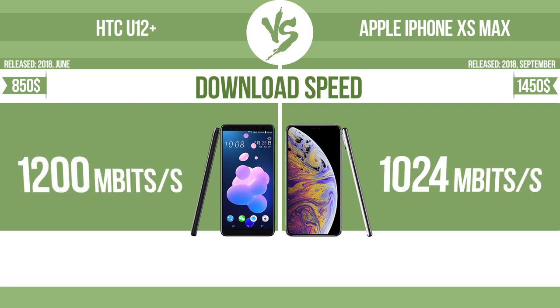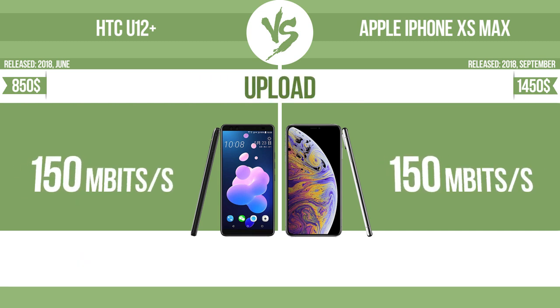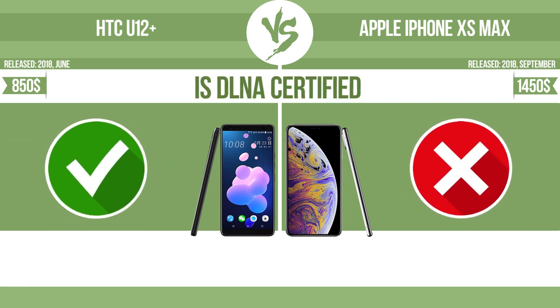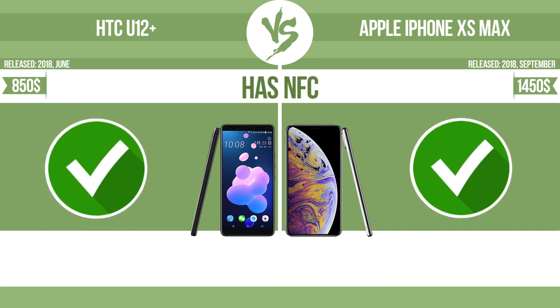Download speed. Upload speed. The device is DLNA certified — all DLNA certified products are compatible with one another, and when different devices are connected to the same network, data can be transferred easily between them. The device also has NFC (near-field communication), which allows it to perform simple wireless transactions.